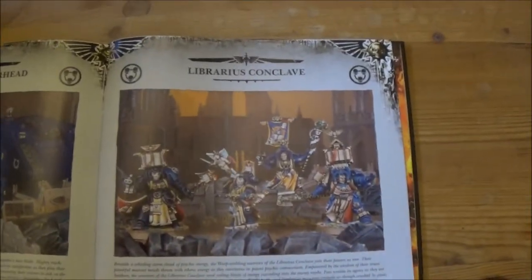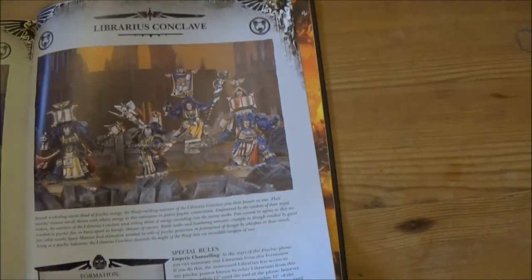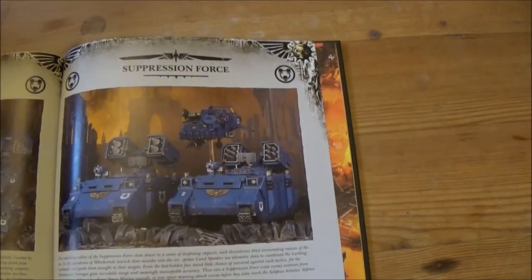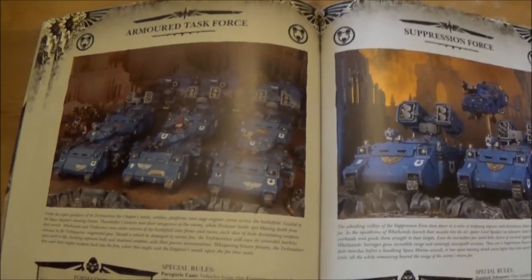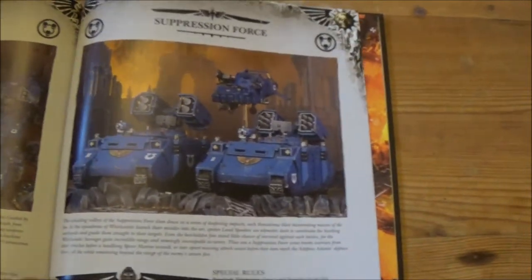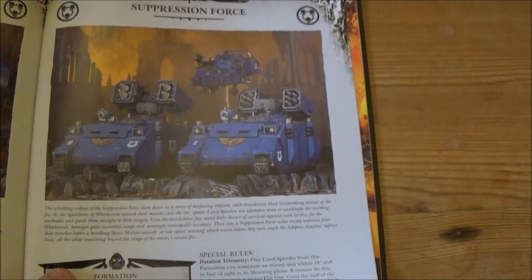There's the Librarius Conclave, which I'm led to believe is quite good — although I won't be using Librarians in my lists. Then there's the Armoured Task Force and Suppression Force, which I think was in a previous supplement anyway. And that's the end of that section.